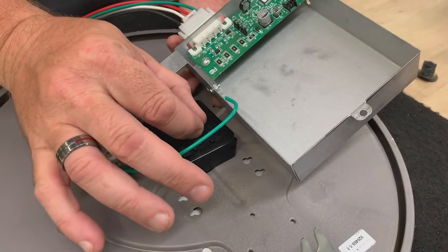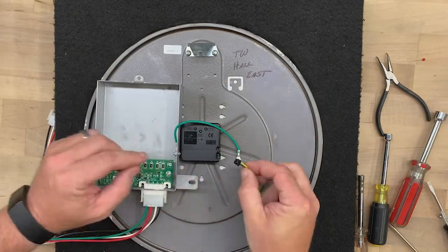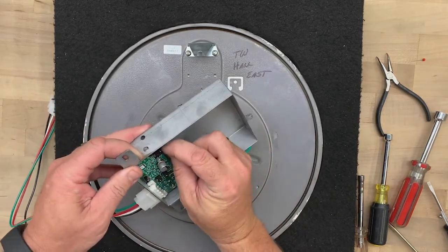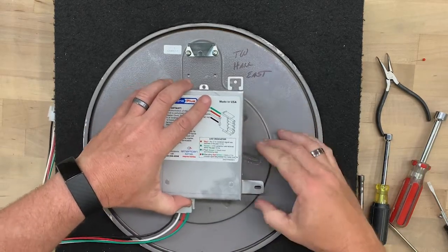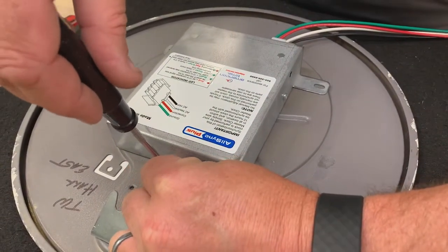Remove the gear locking pin from the movement. Take the multicolored cable and plug it into the movement — the green and yellow wires should be up. Plug the multicolored cable into the circuit board. Place the dust cover onto the back plate and tuck under any wires. Align the three screw holes and tighten them down using the original screws.